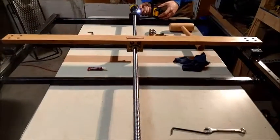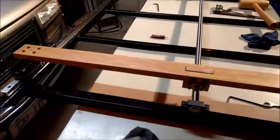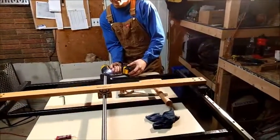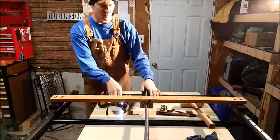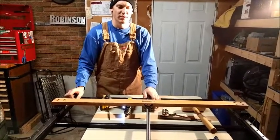The battery is getting a little low. Stop. So for those of you guys who don't know, these ball screws are from Linear Motion 2008 on eBay.